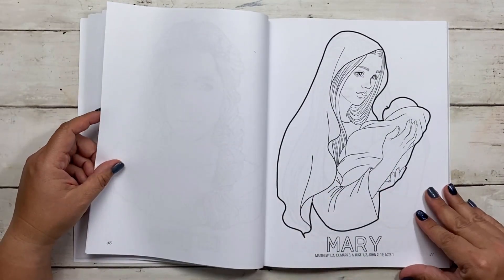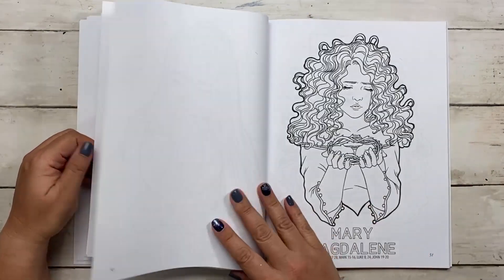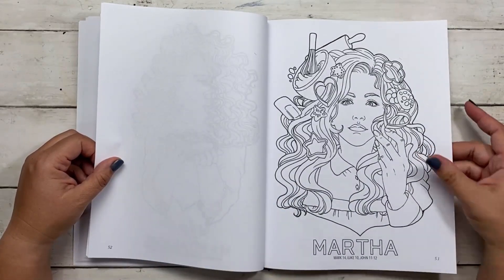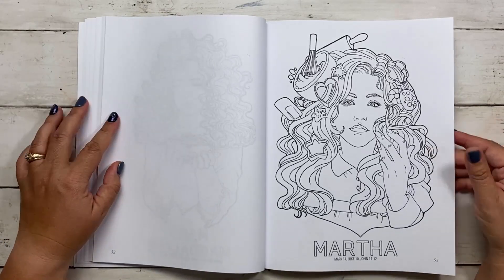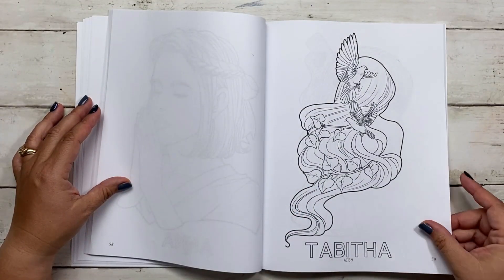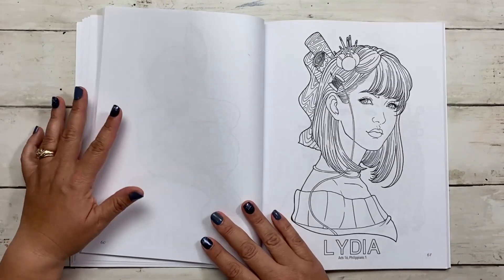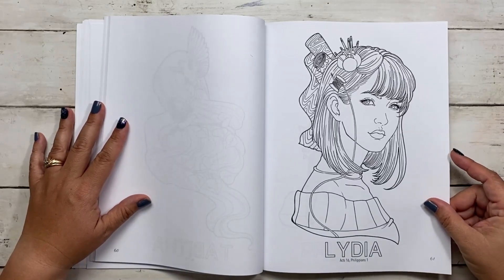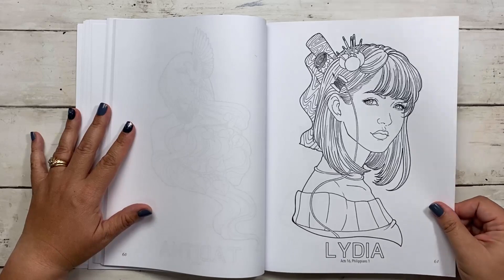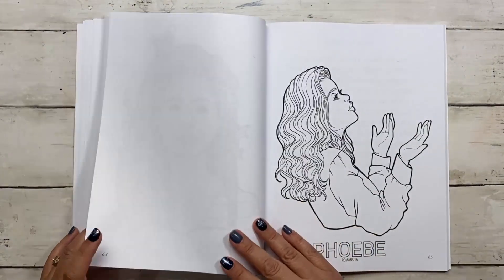Why does Jezebel look almost a little evil? We have Esther with a crown. Mary, of course, has a baby in her hands. Mary of Bethany is holding a heart. Mary Magdalene is very sad, holding the crown of thorns. Martha, the amazing hostess, has all this fun baking stuff in her hair. Then we have Elizabeth, Anna, Tabitha — who has the Holy Spirit behind her with little doves flying around her. You'll need to read Acts 9 to learn why. Lydia in Acts 16 or Philippians 1 has all this sewing stuff in her hair. Then Priscilla and Phoebe.